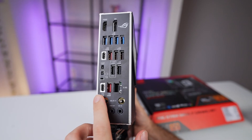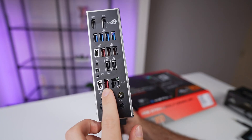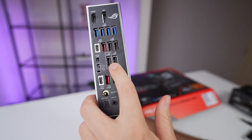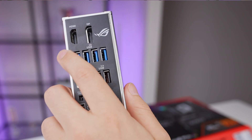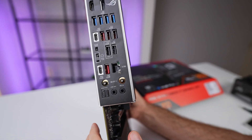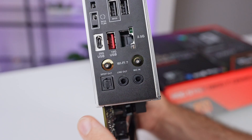The rear I/O offers a great mix of connectivity. There is a USB 20 Gbps Type-C port, three USB 10 Gbps ports — one of which is Type-C — four USB 5 Gbps ports, and four USB 2.0 ports. For video, you get DisplayPort and an HDMI port as well. Networking is covered with Wi-Fi 7 featuring quick connectors and a 2.5 Gigabit Ethernet port, while audio features include two jacks and an optical S/PDIF out.